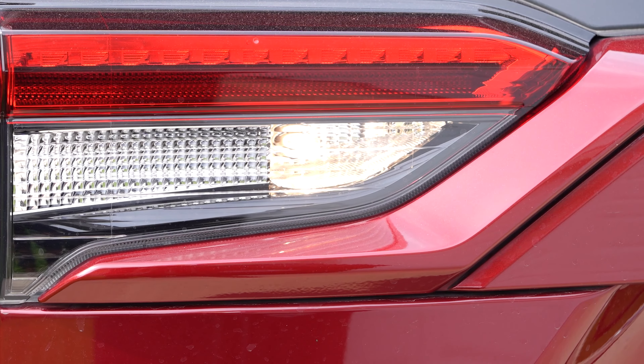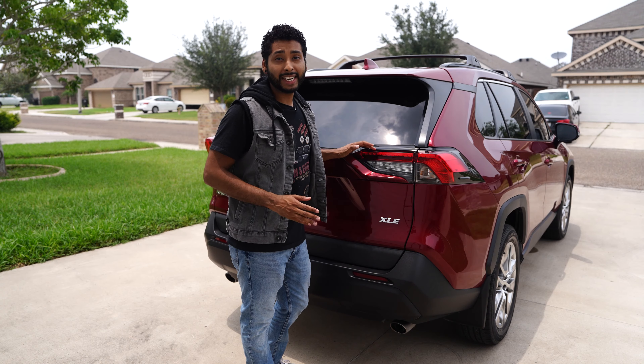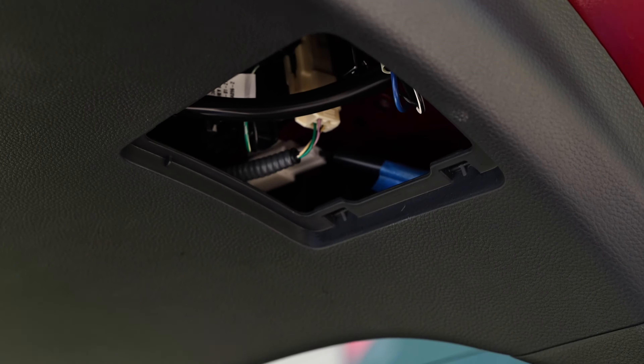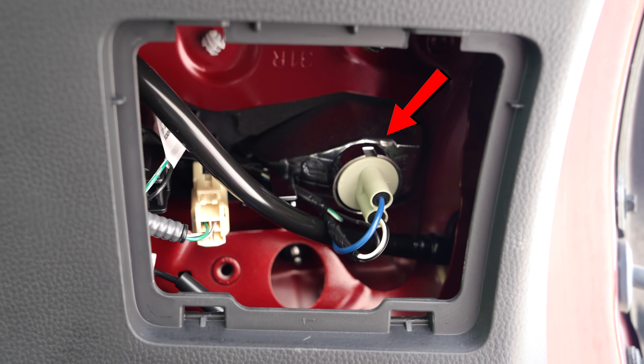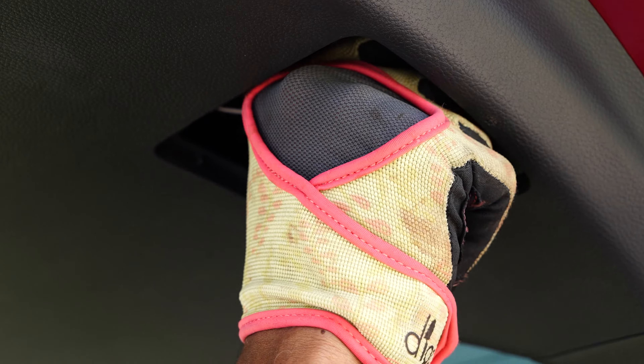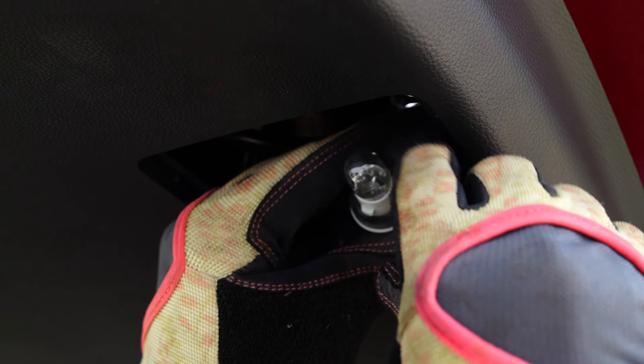Last, we'll do the backup lights. Changing a RAV4's backup lights is another essential skill — it's all about visibility and safety from the back. These are usually accessible through the trunk or lift gate area. Inside, you'll spot a similar panel or compartment that you found when changing the tail light bulbs. Open that up to get to the backup light bulb. Twist to remove the old bulb, then twist to install the new one. Make certain each bulb is firmly seated and secure before closing the compartment.